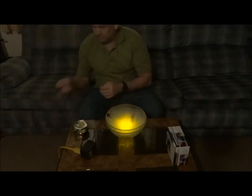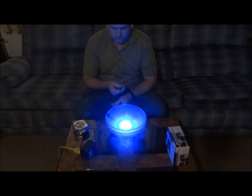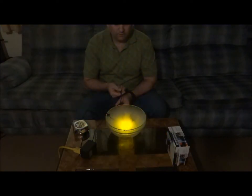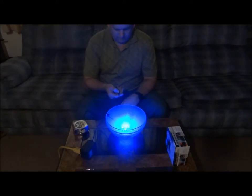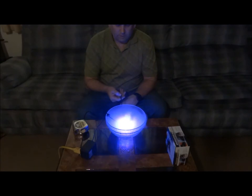This is a pretty cool setup. It does come with a control where you can change the different colors. Now it's cycling between the different colors. If you want constant blue, yellow, or orange — now it's got blue and yellow, orange and yellow — so any type of combination you want.